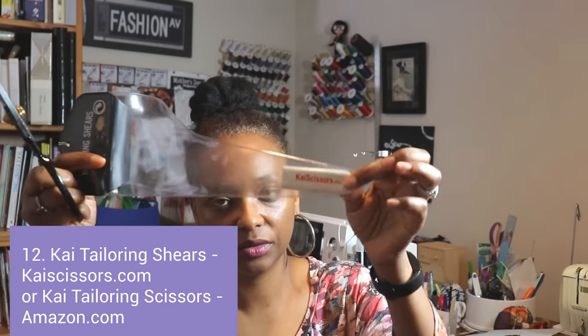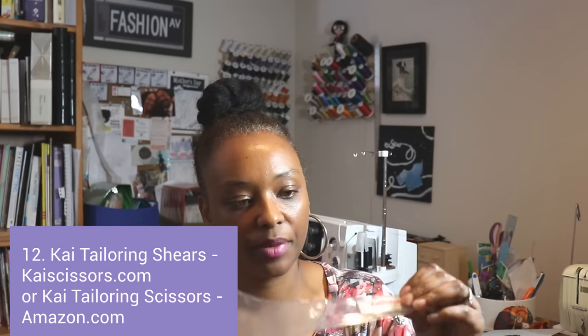I also have two pairs from Kai Scissors. These are the Tailor Shears — nice hefty scissors great for cutting really thick fabrics like denim. They're a little long for everyday cutting, but they're nice and sharp, and they come with a little sheath and cover for the bottom part.